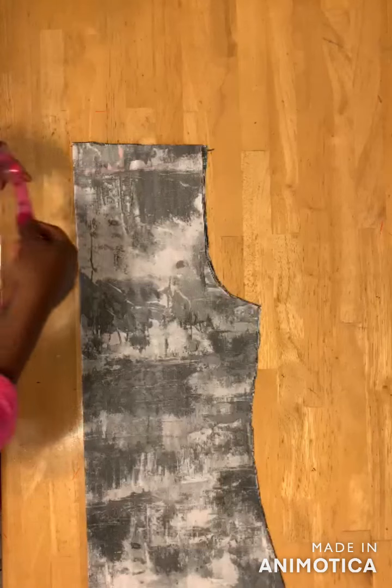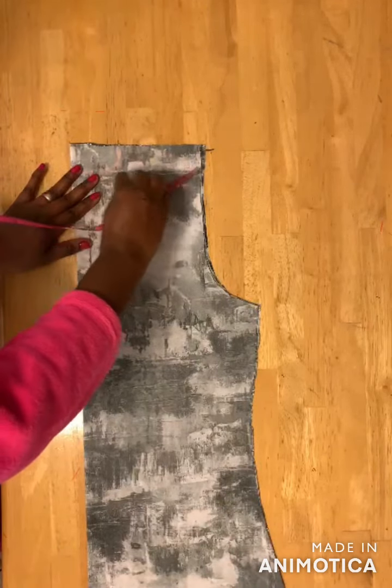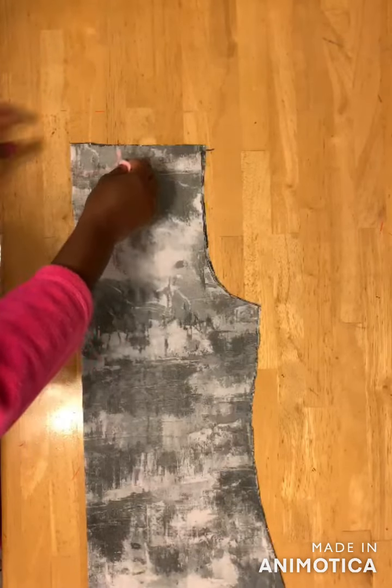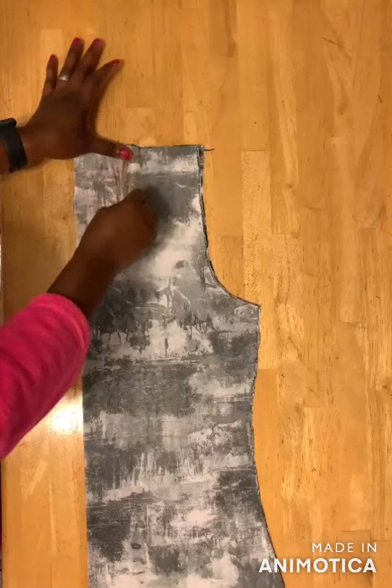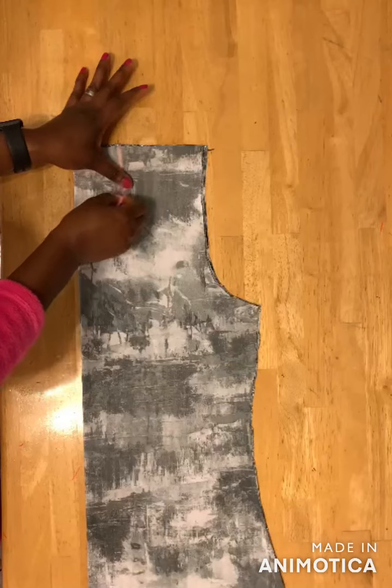For the front neckline I'll use three inches, so you mark three inches here, and then you drag this line down to this place, and then you also draw a curved line here like this.